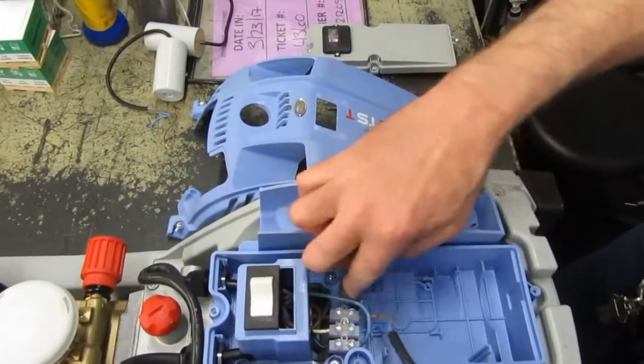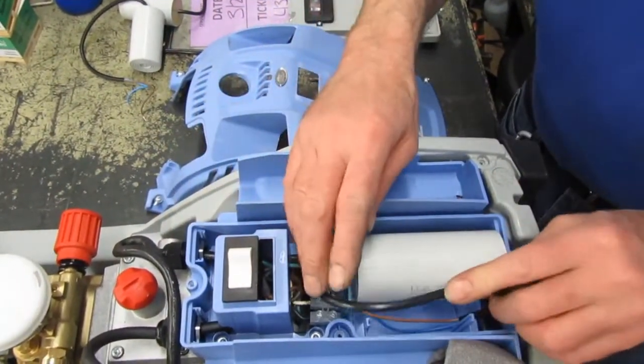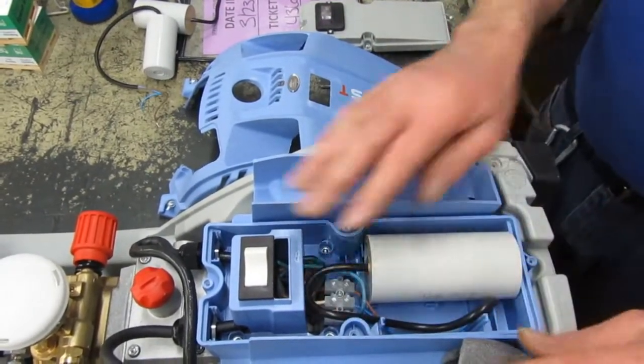You see the little slots here? That's for the wire, so the capacitor sits in there. It keeps it from bouncing around too much. Just take the wires gently, push them down to the side, so they don't get hurt.